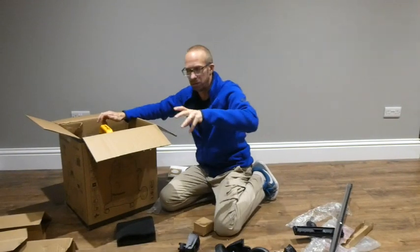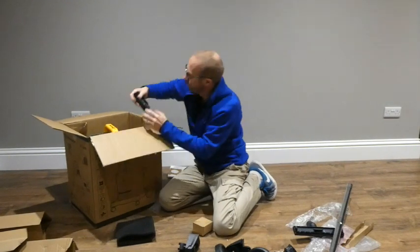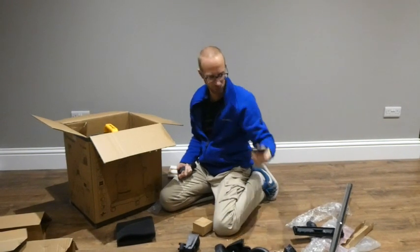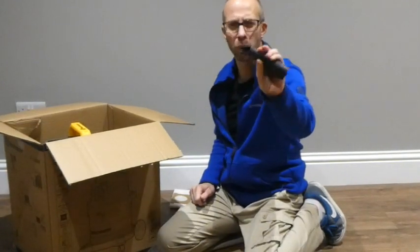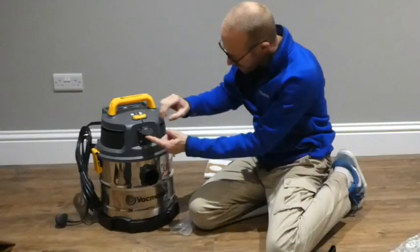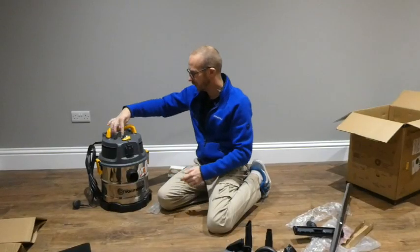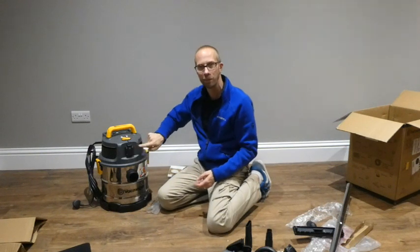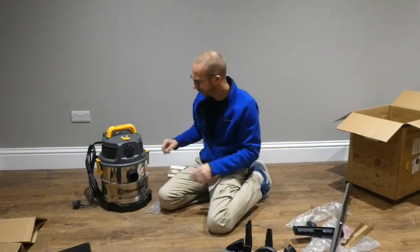So here we've got a tool adapter — you can put that on the end of your tool. Then we've got a small nozzle as well. And this is the power takeoff socket where you can plug a power tool in and set it to vacuum, off, or on — so when you start the power tool, the vacuum turns on automatically. I'm really excited about that!